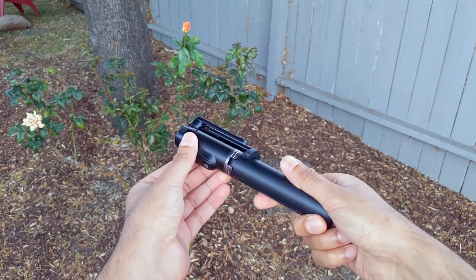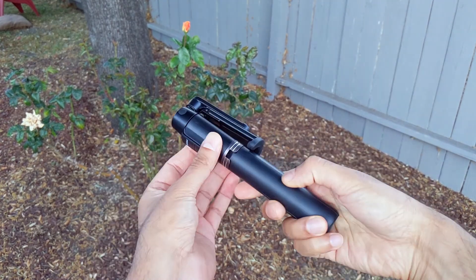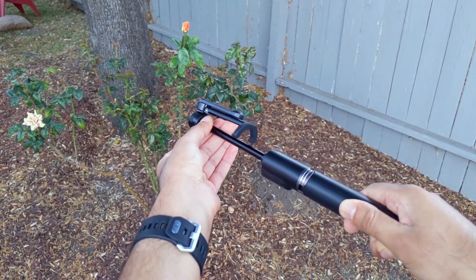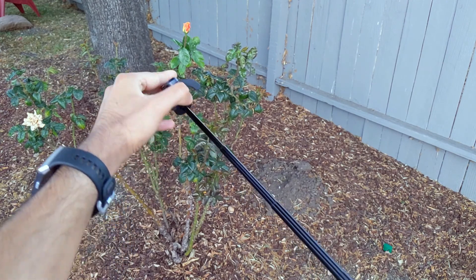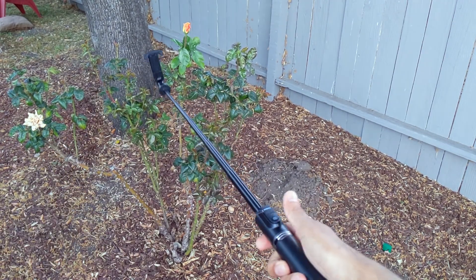It's meant to be used either as a selfie stick or a tripod. To use as a selfie stick, it's like an antenna-extender type — you grab both ends, pull it out, and extend it to about 30 inches long. In selfie stick mode, you just do this and then take a selfie.